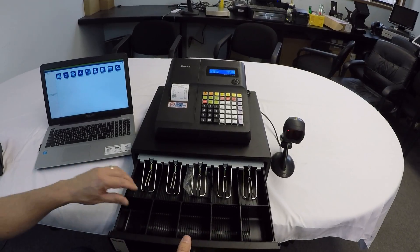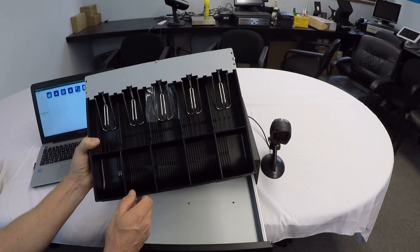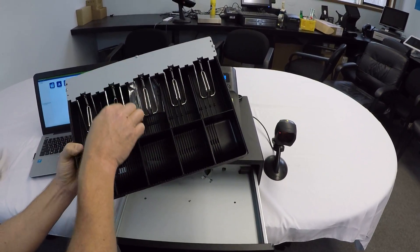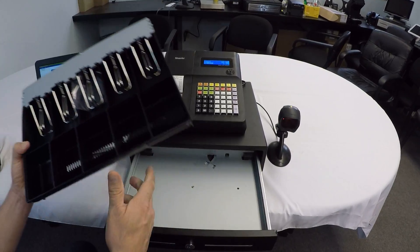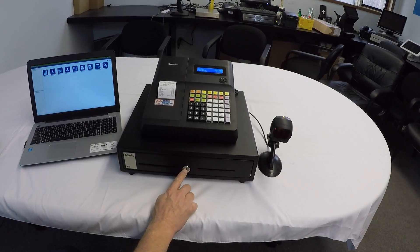Take a quick look at the cash drawer. It's a five-bill, five-coin. This is a North American insert, so it will accommodate Canadian bills as well. These are adjustable. This is plastic, but it's very heavy duty. The bill weights in the back are metal. The cash drawer itself is metal. The insert removes and it does have media slots and a lock as well.